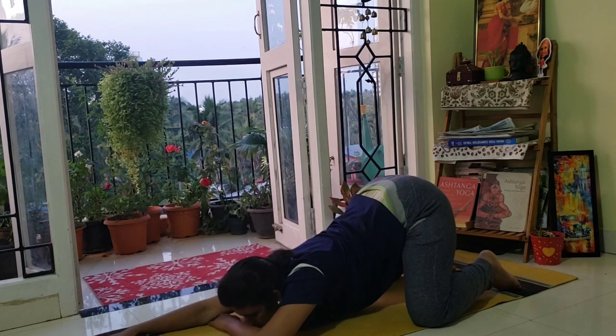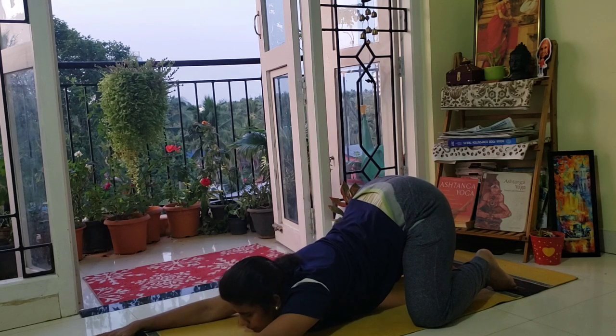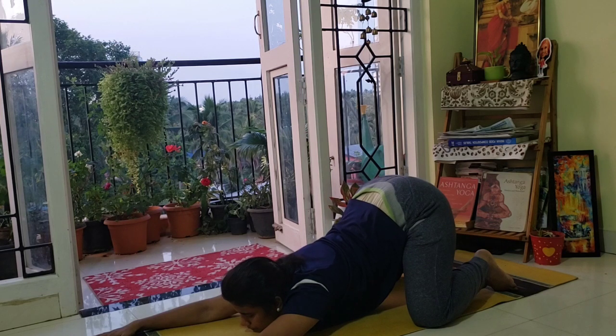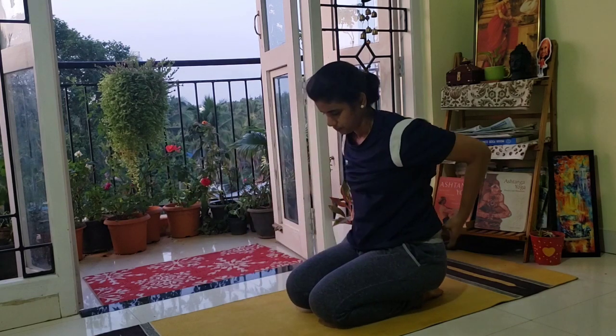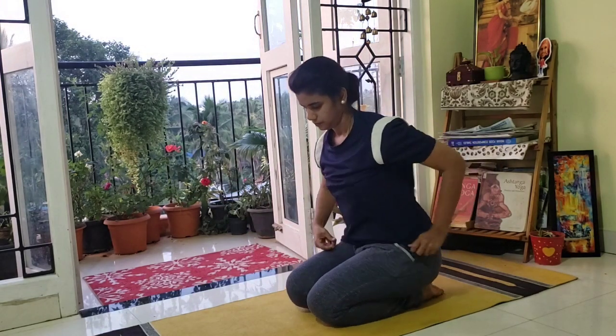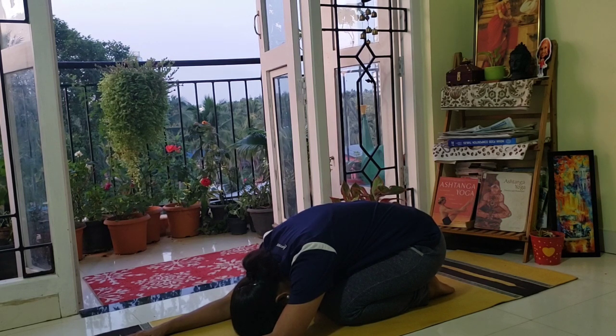Now change to the other side — right arm straight, left elbow bend. Now keep both arms straight in front of you, giving a nice stretch to your neck and upper back. Come back and relax in child pose — Shashangasana. Stretch both arms in the front, relax your body completely.